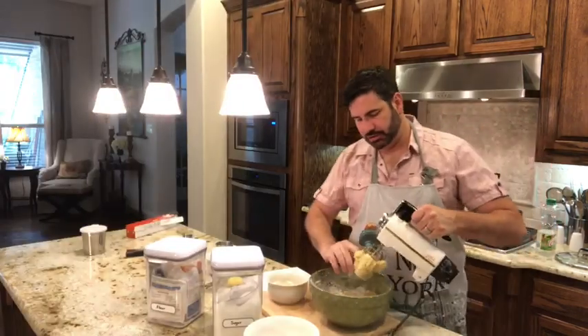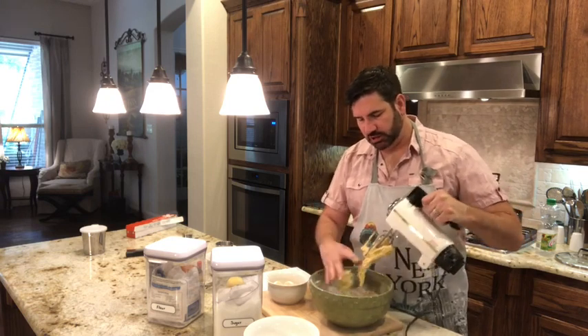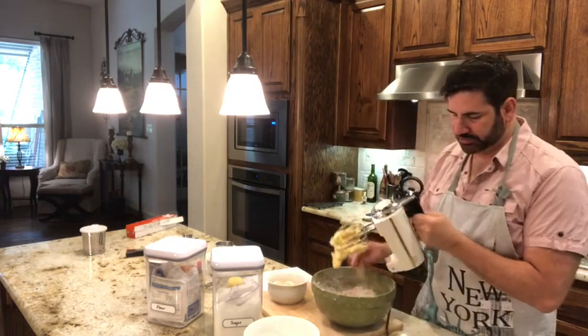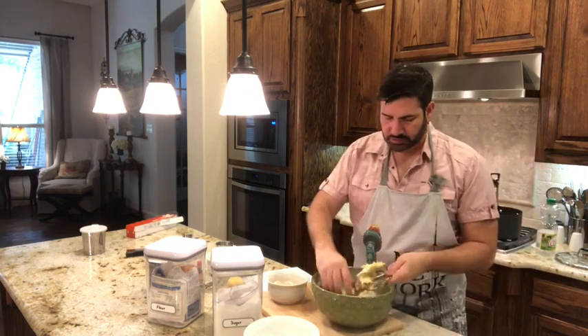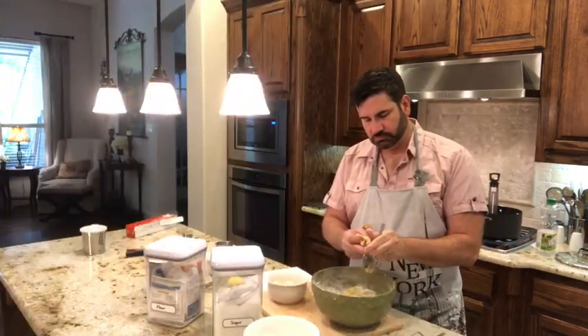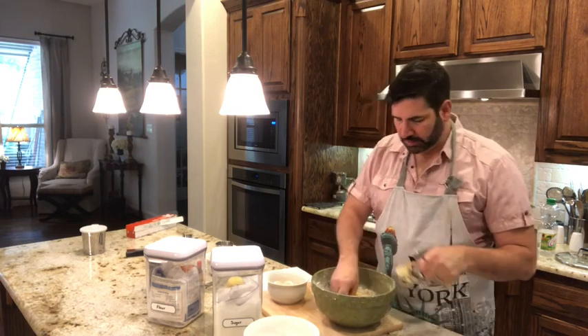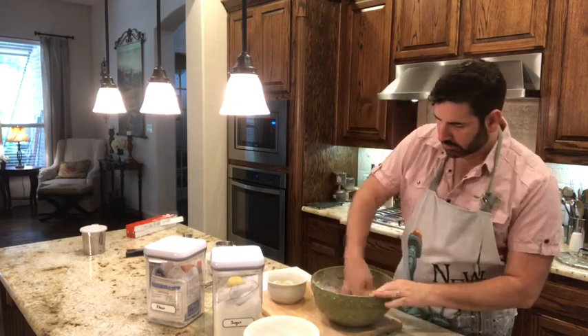The dough is looking pretty good — it's a very sticky dough. You just have to pull it off. This may look like a small amount but it's actually going to make a lot of Forgách Fánk.